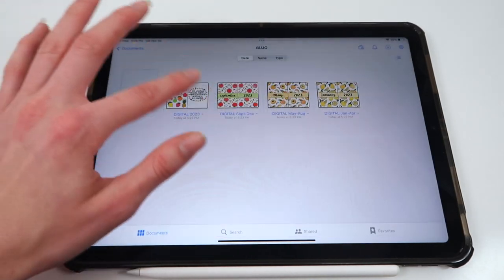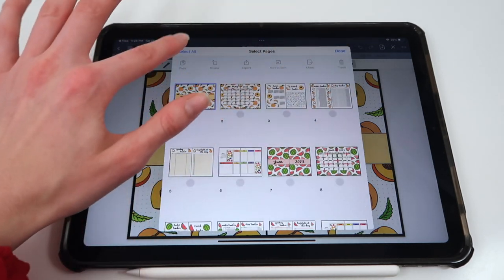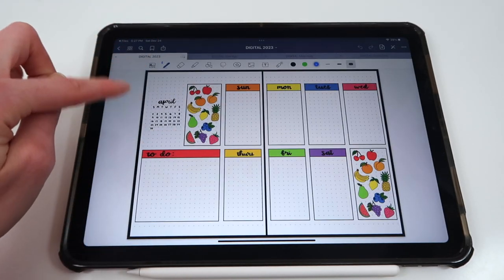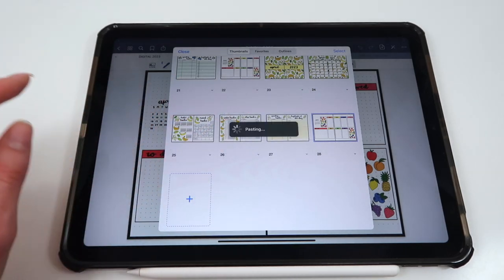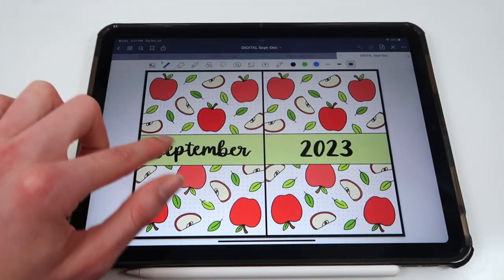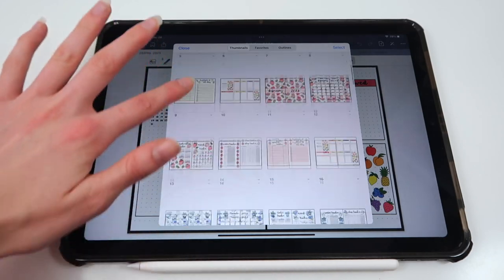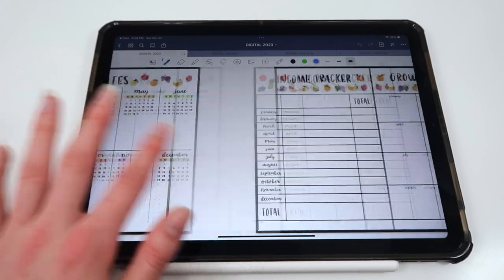I'll do the same with the May through August spreads — go to the four squares at the top, Select All, Copy, hit Done, go back into the yearly document, hit Add Pages and Paste Pages. Then I'll do the same for the September through December ones. Afterward, I delete the separate monthly files since I have them all in one document. There's a quick-access feature for all of the months, and you can also manually swipe through them all on your own. You can zoom in to write things.